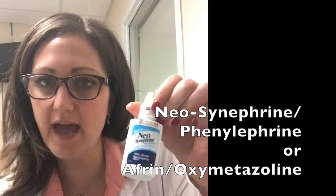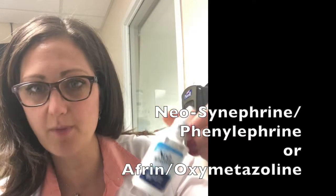I'm Martha Roberts and I'm going to show you the 3-2-1 trick for stopping epistaxis. What you're going to need for this particular 3-2-1 trick is simply a bottle of neosynephrine or Afrin, depending on what you have in your department.